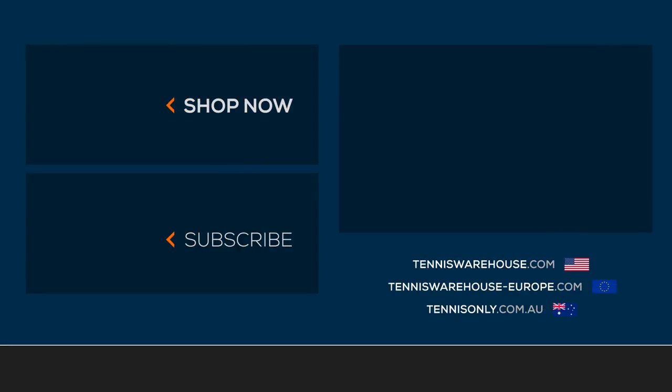To shop more Wilson tennis bags, be sure to visit us at tenniswarehouse.com or check them out on one of our affiliate sites.